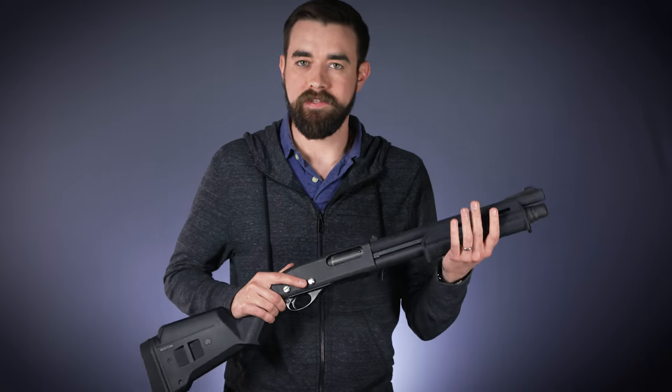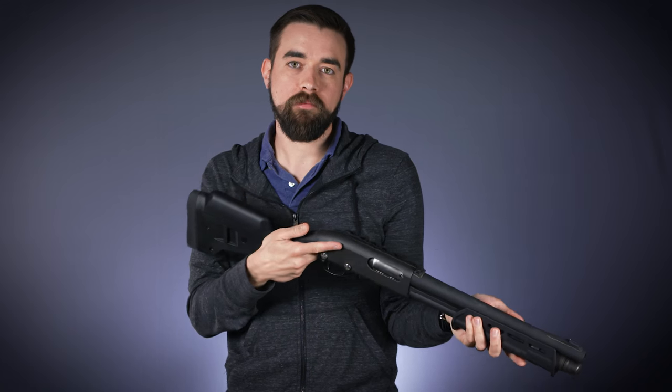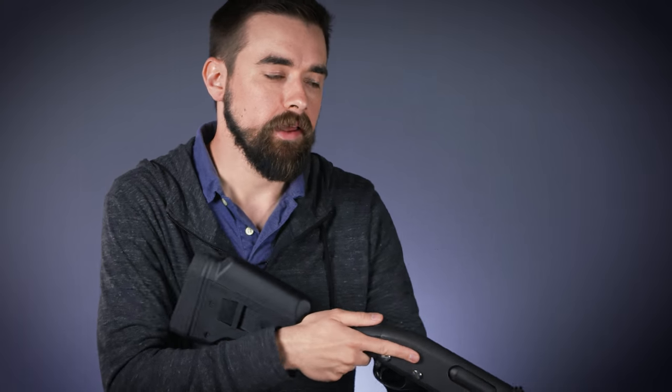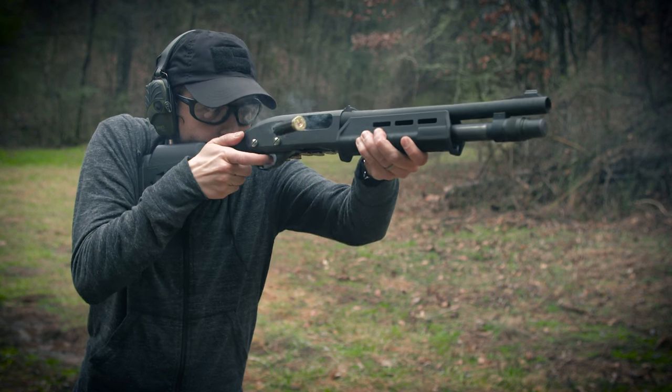The first thing I want to look at is the stance. Most people will naturally shoot a shotgun something like this, with the body sort of bladed toward the target and the strong side shoulder way back. That might be fine for shooting up at clays or birds, but it's really not ideal for a fighting stance. Instead, I want to square my shoulders toward the target, then take my upper body and lean forward — lean into the shotgun. Now, instead of just a shoulder behind the shotgun, I've got all the weight of my upper body to counteract that recoil, which is going to prevent the gun from knocking me around and pushing me off balance.